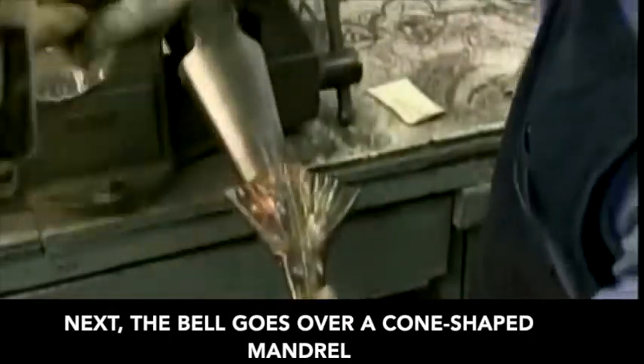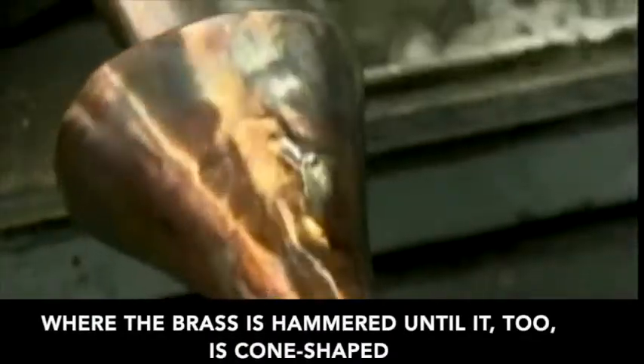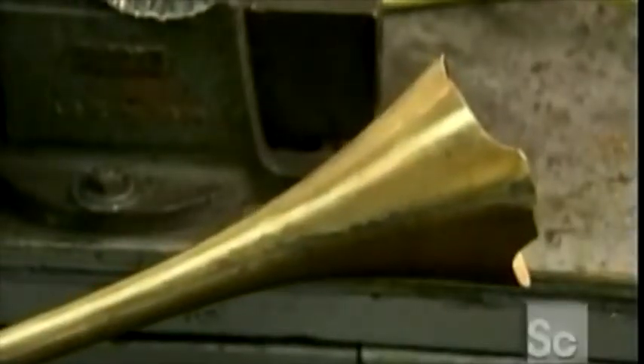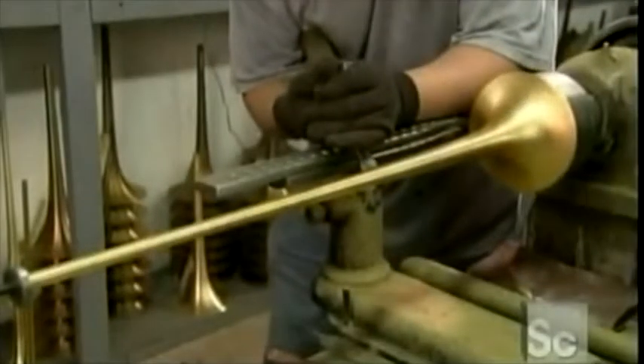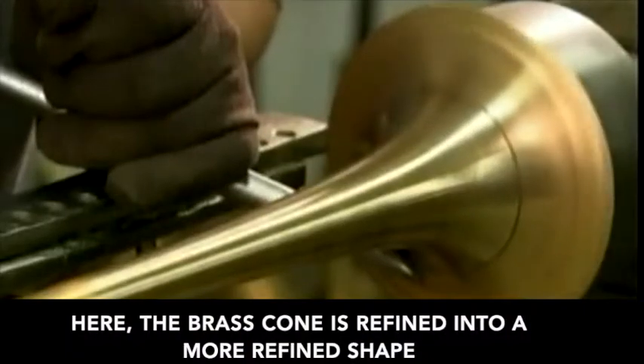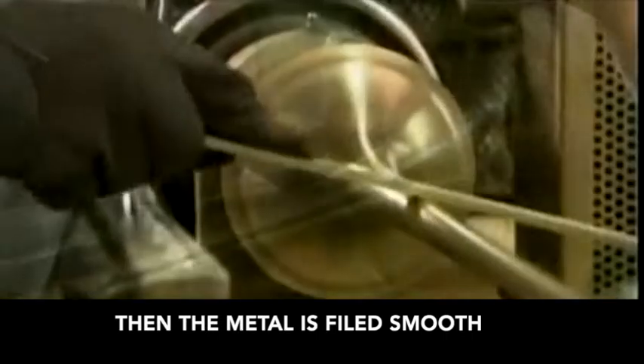Next, the bell goes over a cone-shaped mandrel, where the brass is hammered until it too is cone-shaped. Then the bell goes onto another mandrel mounted on a lathe, where the brass cone is refined into its final shape. Then the metal is filed smooth.